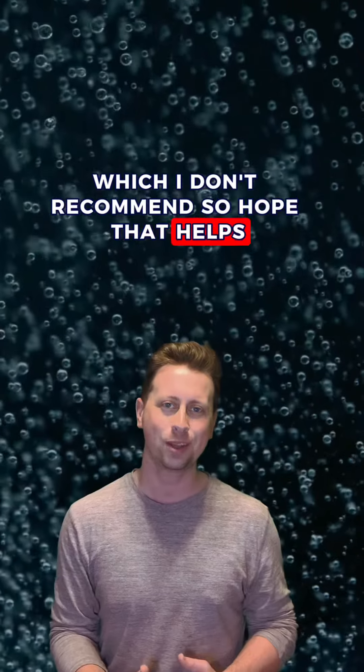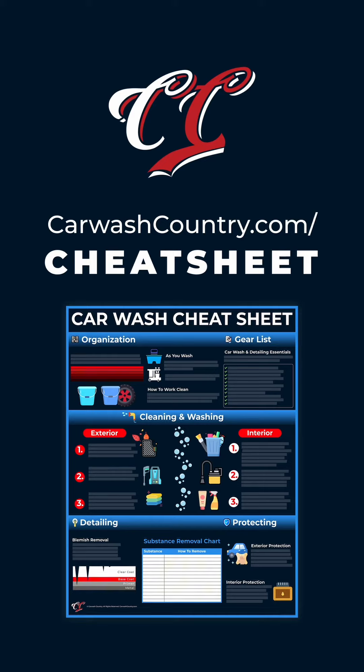Hope that helps — those are the three things I would say, and good luck. Are you ready to see better results washing and detailing your car this weekend? Download our free car wash cheat sheet at carwashcountry.com/cheatsheet.